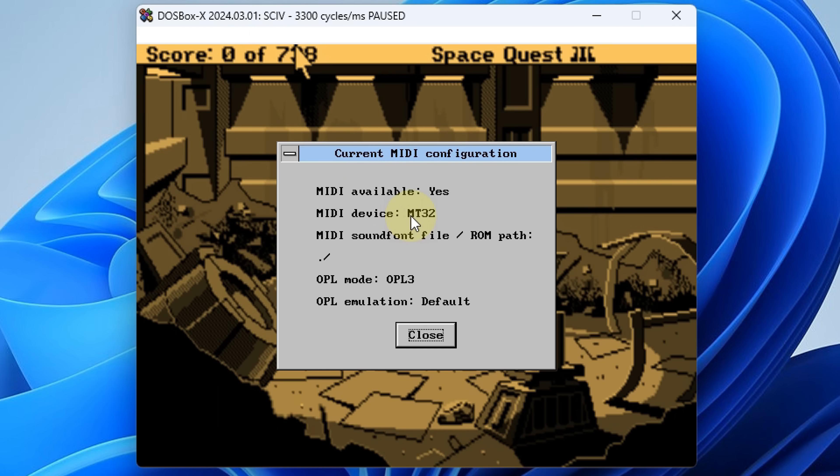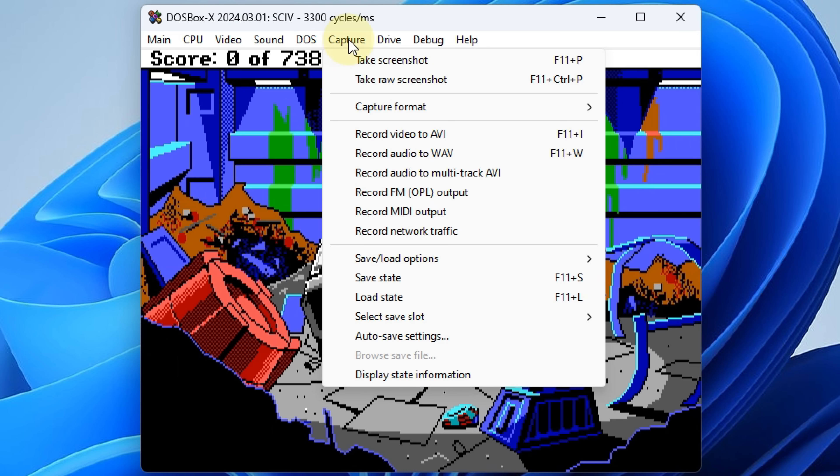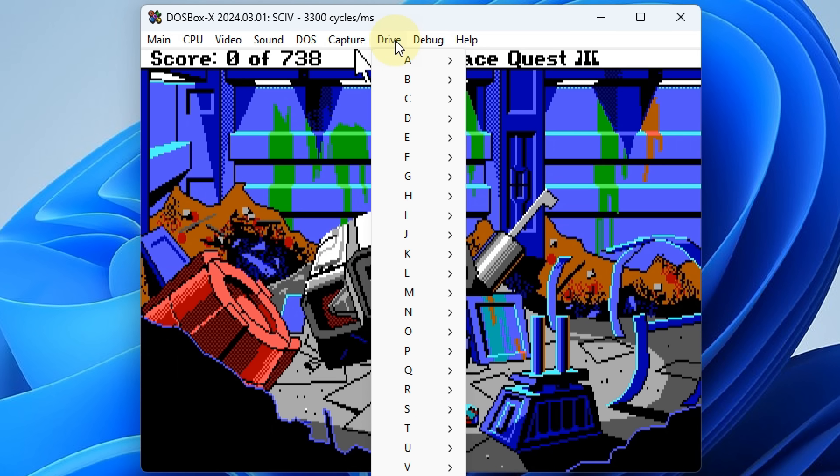At the moment we've got a Roland MT-32 in action. There are options here to capture video and audio and also saving states. So in a game, maybe you're encountering a really difficult section, you can save the state of the entire game and then quickly load it. That's really nifty. And especially useful is a graphical way to mount drives.